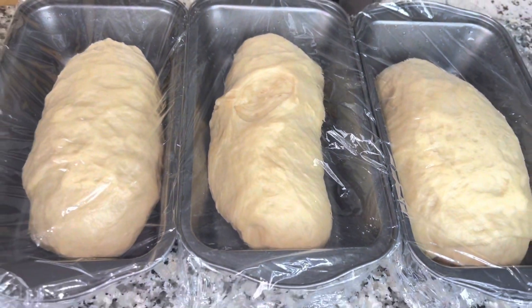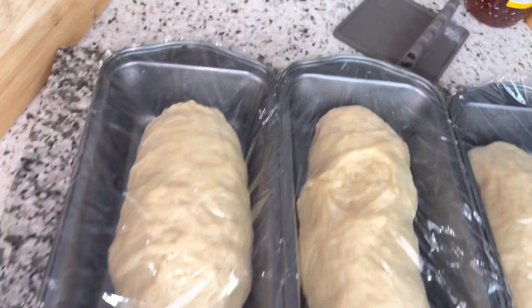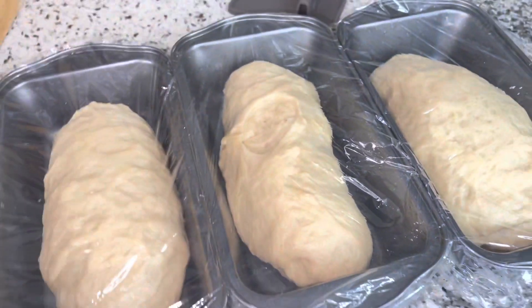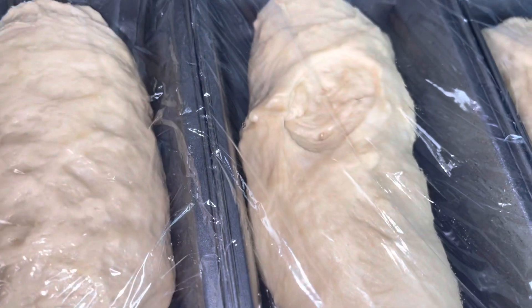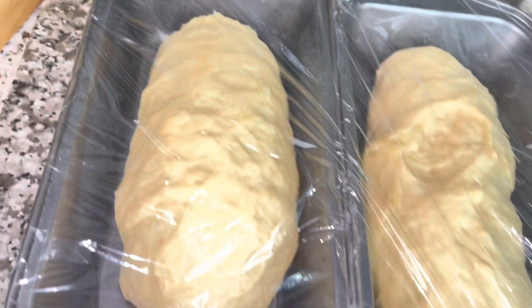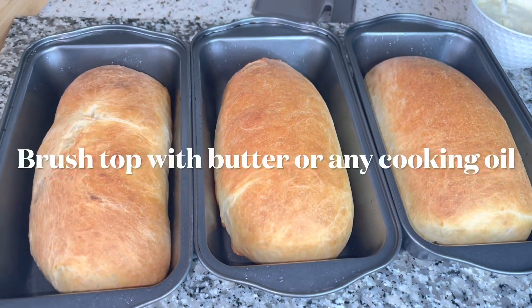These are what the breads look like after I took them from the oven for the second proof. As you can see, they've gotten a little fat. I'm going to bake these at 350 degrees. I gave one a slit in the middle to fill with cheese — that was on purpose. All three have puffed up in the pan and they're ready to go in the oven.